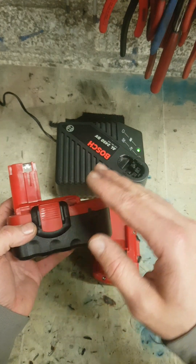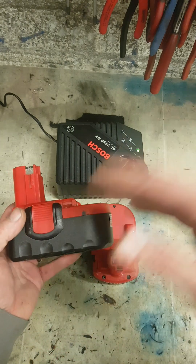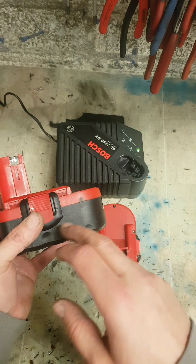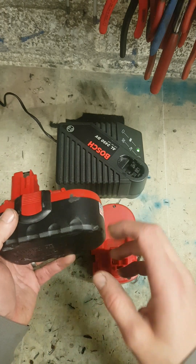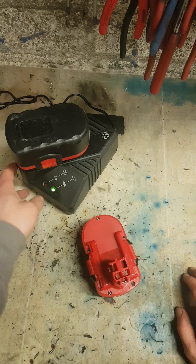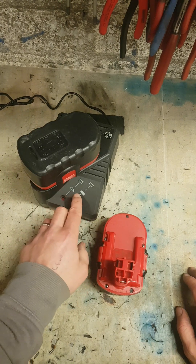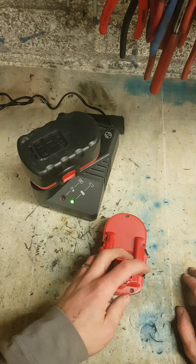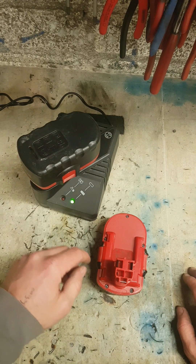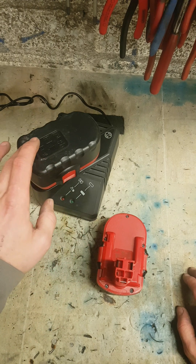Whenever you run them down and you don't let them run down totally, then you charge them up — even halfway — they still build up a memory. Basically, crystals grow inside the cells and lower the capacity of the battery. So you stick them on charge and they come up charged five minutes later, telling you they are fully charged. Should be taking an hour or two to charge, and they charge in a few minutes. The cells have a crystal or memory built up in them.